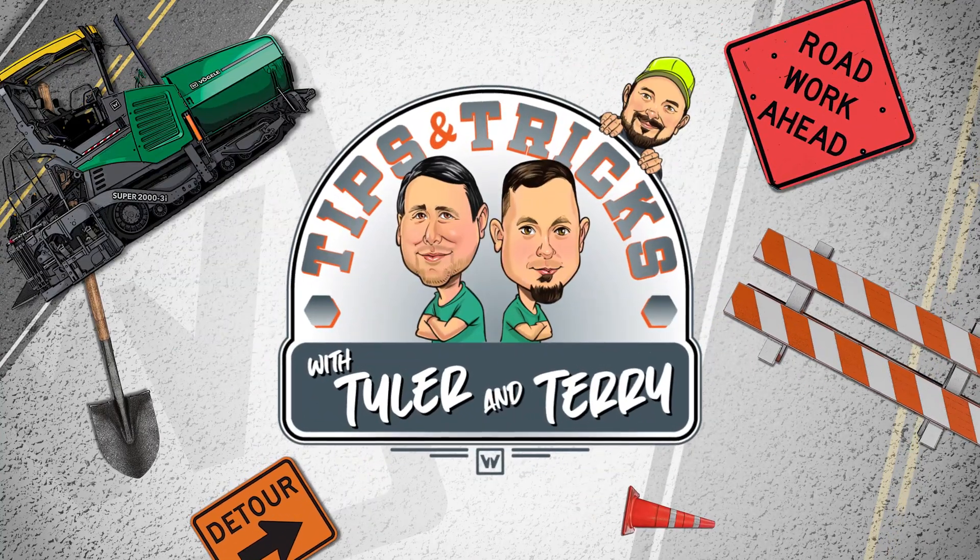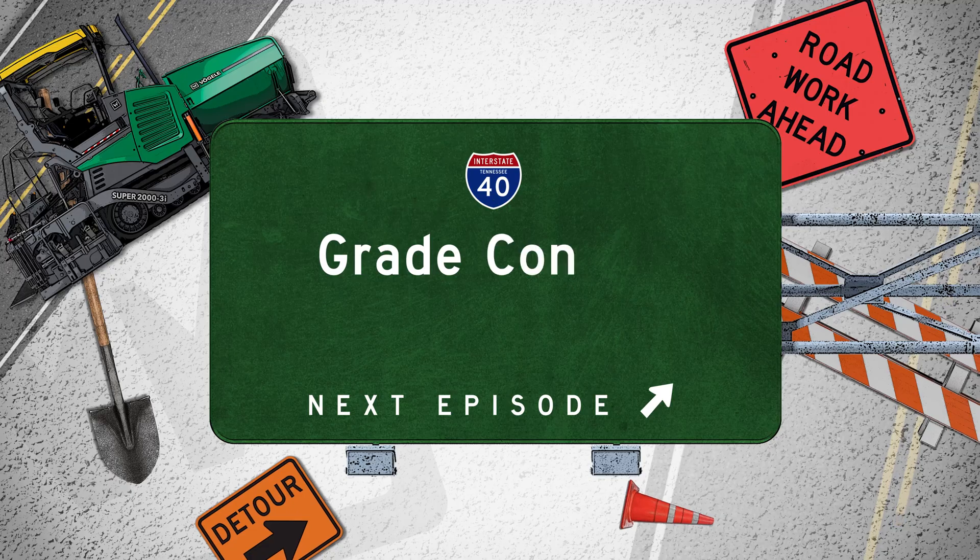It's Tips and Tricks with Tyler and Terry. Hey guys, grade control — the more you know.